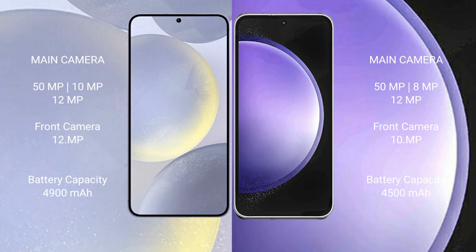Samsung Galaxy S23 FE has a 4500mAh battery with 25-watt fast charging support.